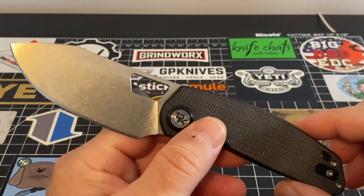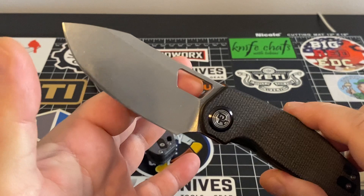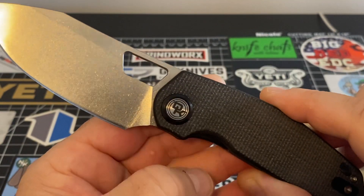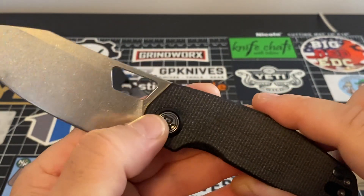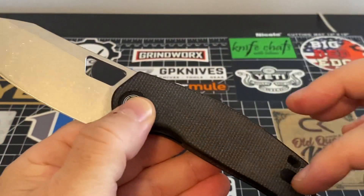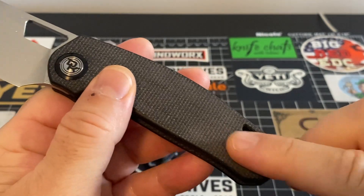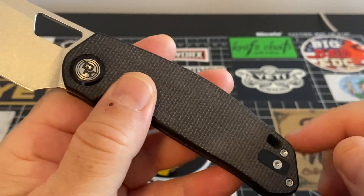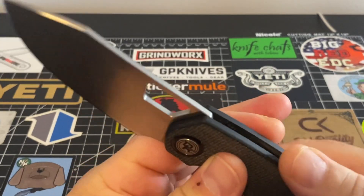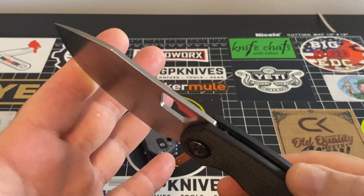What we are looking at here is a 14C28N blade with hole deployment. Devo Knives gives you a nice decorative pivot with their logo in the middle, a nice black ring on the outside. The scales — everything is flush. You can see the reverse for the pocket clip, recessed really nicely done. Everything is spot on, chamfered off up top. I'll give you a look at that blade — really nice stock thickness.